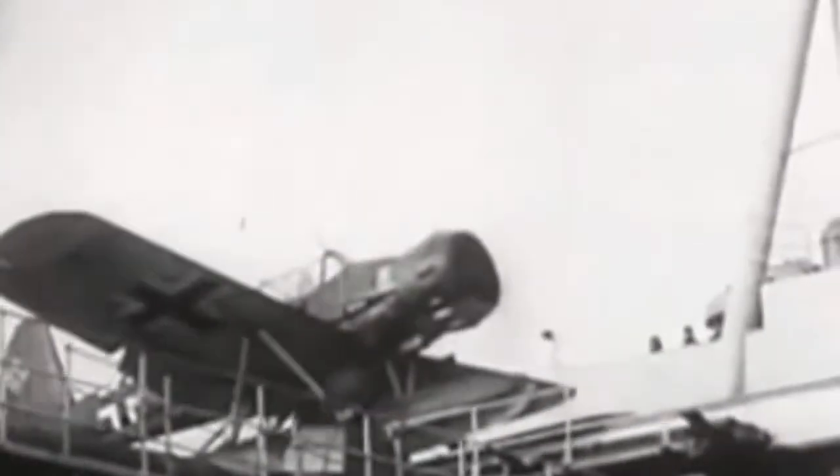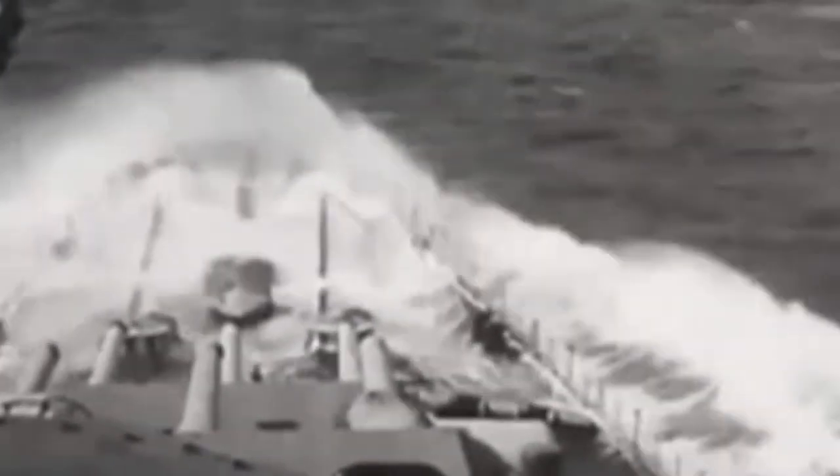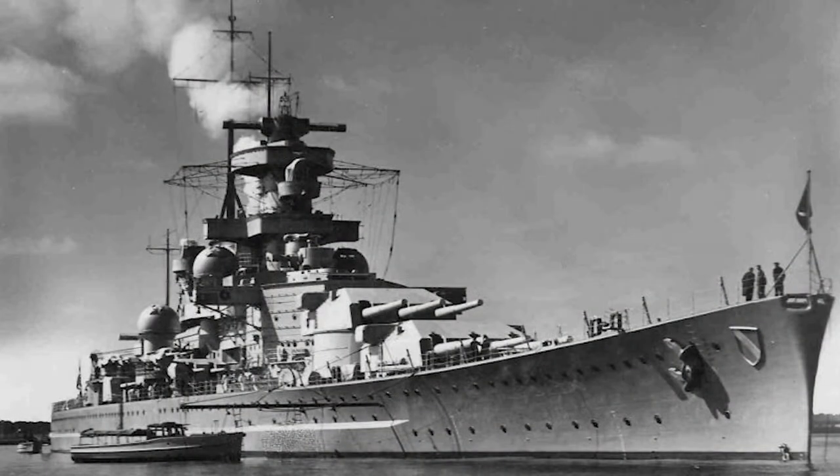In early 1942, the two ships found themselves in Brest, France, and basically did the Channel Dash back to Germany. In early 1943, Scharnhorst joined Tirpitz in Norway, and from there she went out to intercept a convoy in December 1943. She was sunk on December 26, 1943, by HMS Duke of York and various cruisers and escorts. Only 36 men were rescued out of a crew of almost 2,000.